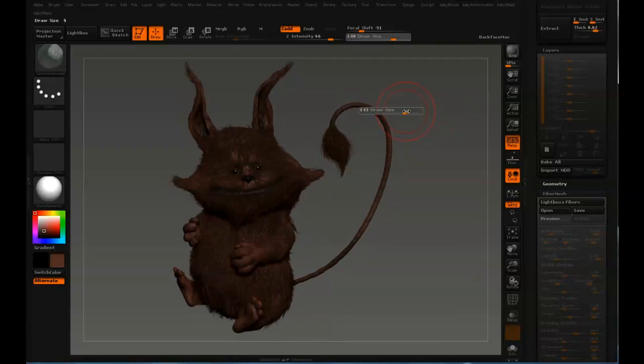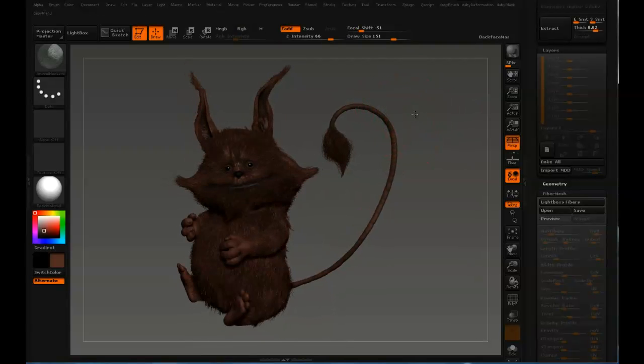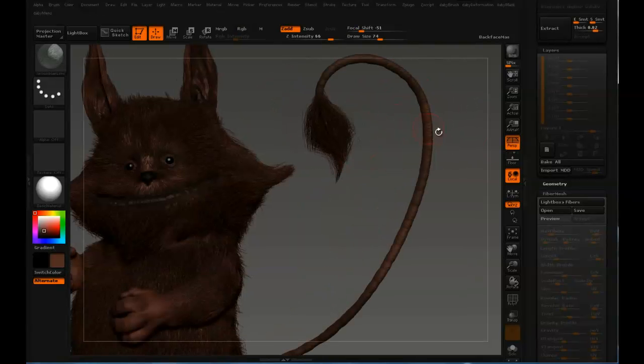That's not too bad. Yeah, I'm satisfied. Maybe just add some clumping to get a more natural look.